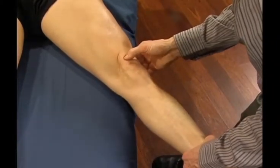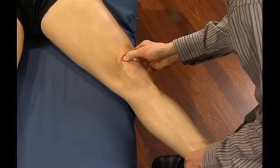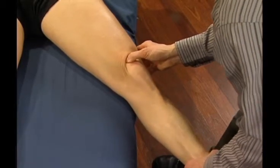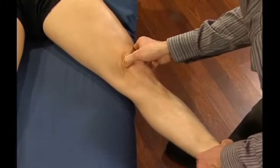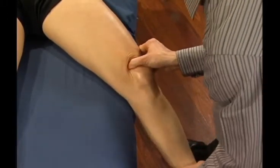I'll begin with her in a shortened position, pin with a small contact surface, and slowly stretch and elongate on those retinacular tissues. Again, come up, pin, and stretch and elongate.